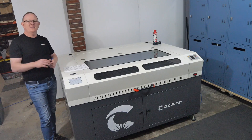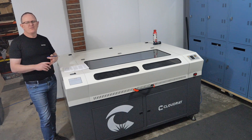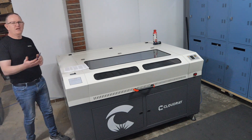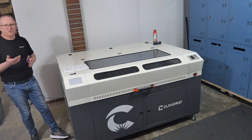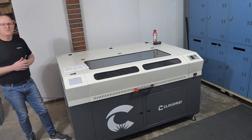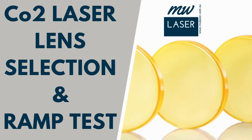On a daily basis in my business I've been using this machine to cut mainly acrylics and timbers from 1 millimetre up to 12 millimetres. It is also capable of cutting soft wood material up to about 25 millimetres thick — pine and things like that — with the right lens selection. For more information on lens selections check out my video on lens selection and the ramp test.